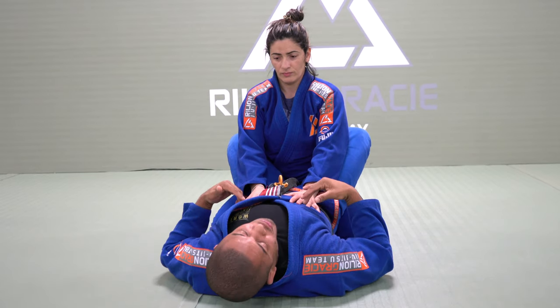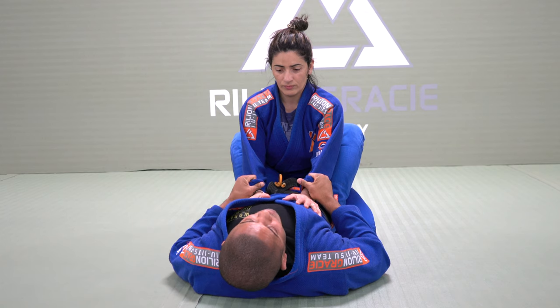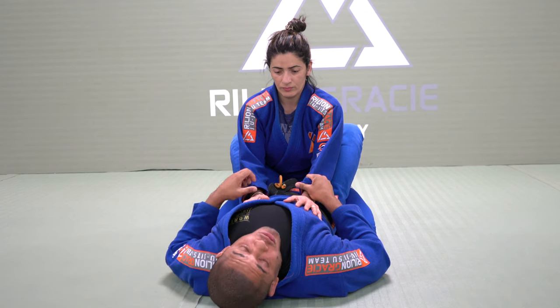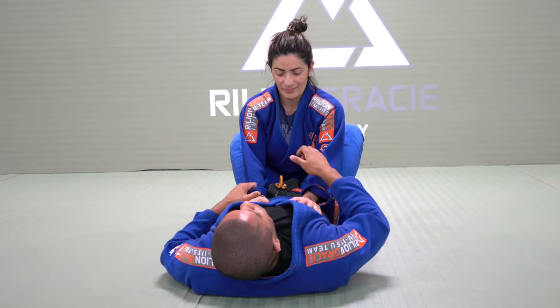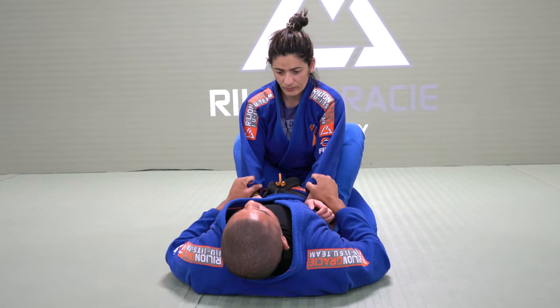The first thing I like to do here is to hold both legs. But for me to go to triangle choke on the closed guard, I will need to release one sleeve and go to the collar. So if I go, she can start pushing my knee.